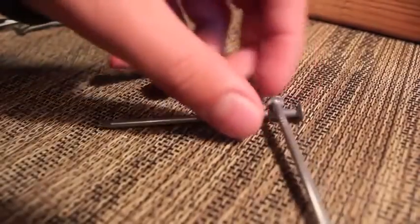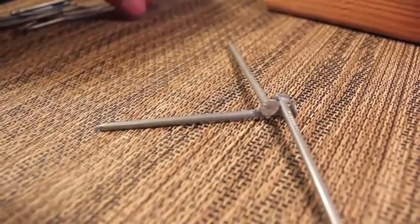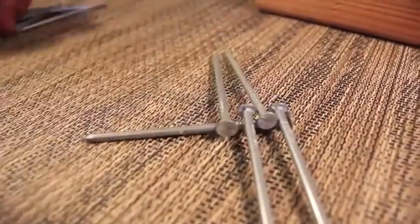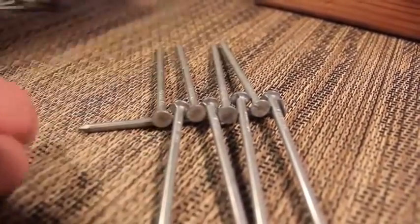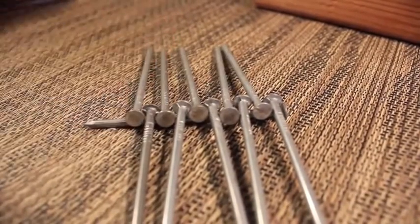So let's get started. What you're going to do is lay one nail down, and then start putting on the other nails just like so, back and forth. You're going to continue this pattern until you get to the very end. At the very end, with the last nail, you're going to do something different.